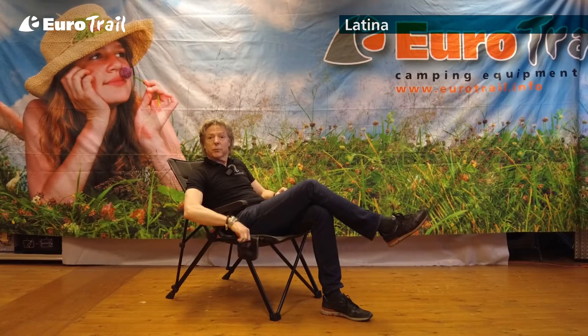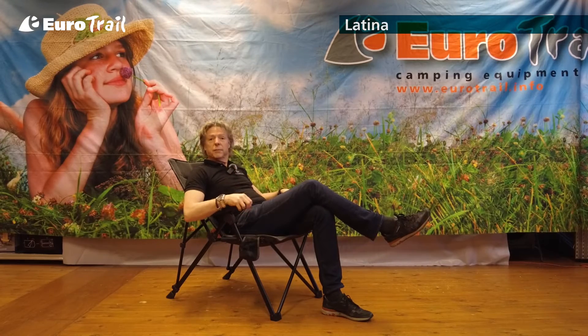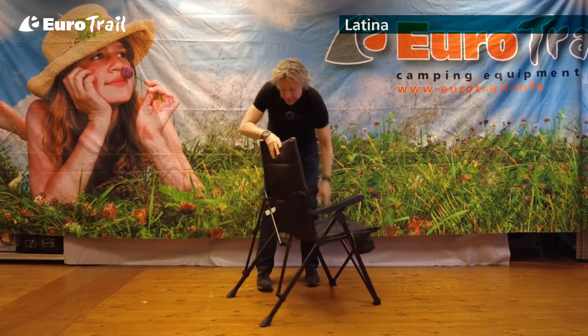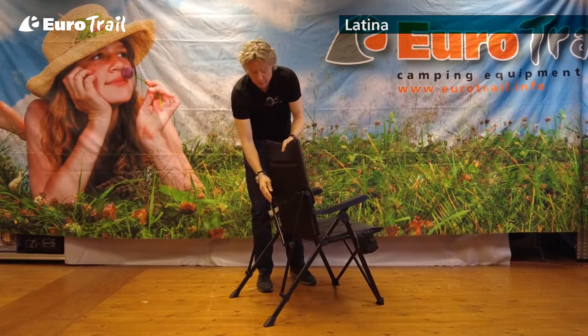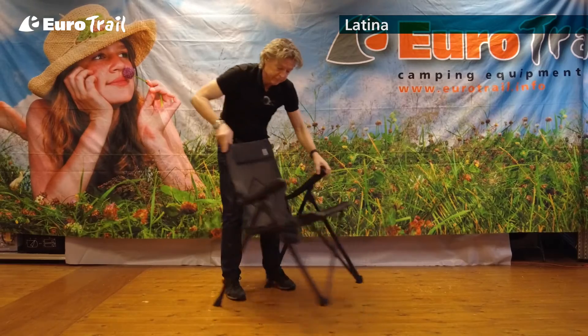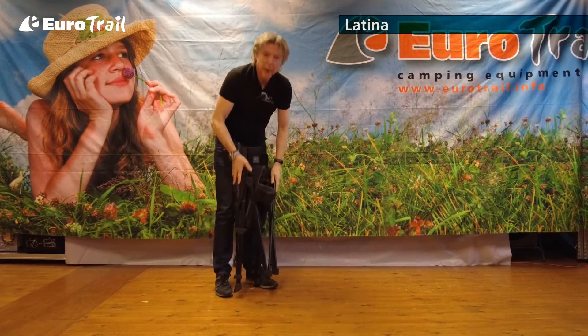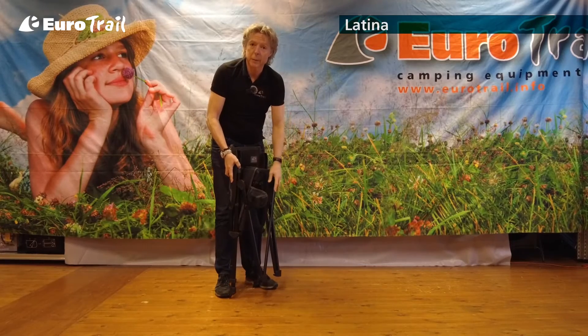On the side we have a special pocket for your can or for your mobile. The whole chair is very easy to fold. On the back side there is a blocking buckle. Just de-block it, open it, fold it, and you can stow it away in the storage bag which is included.